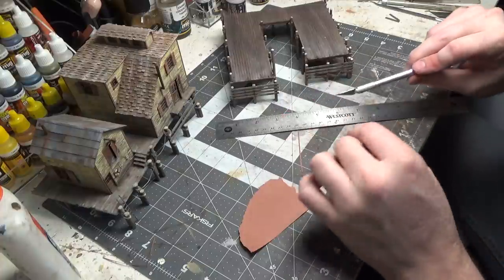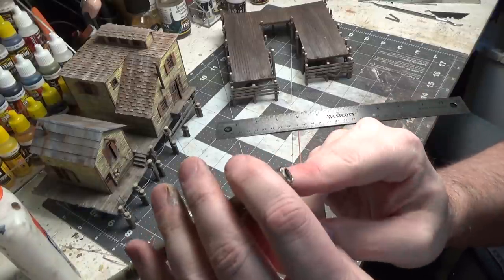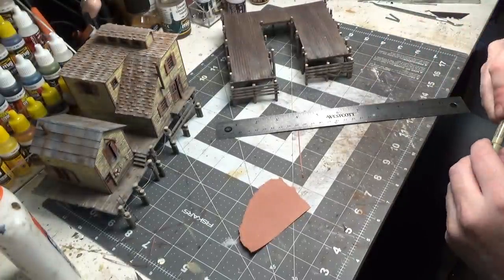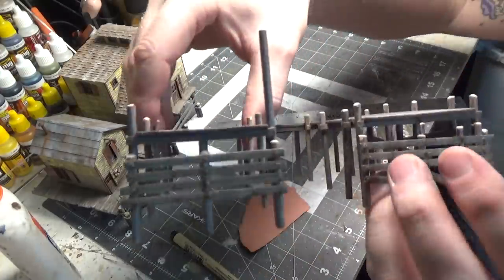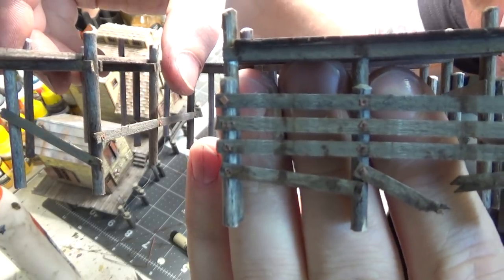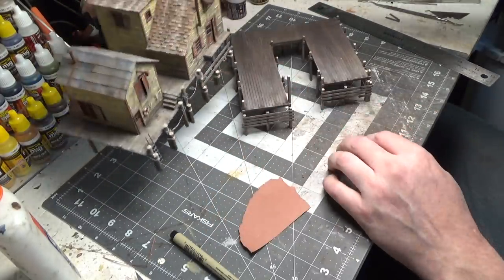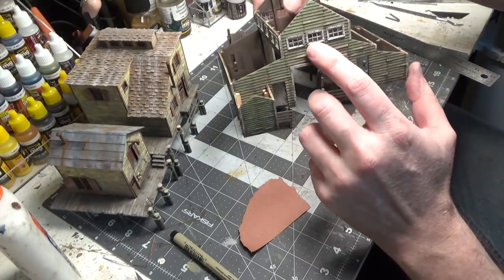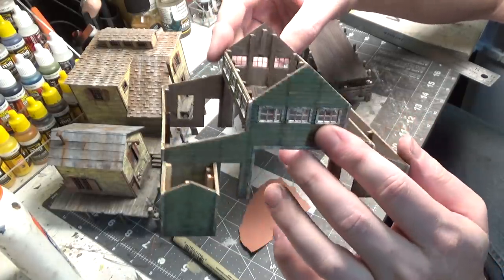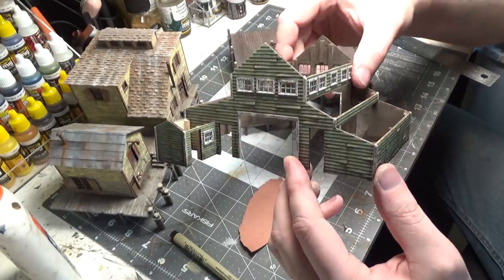After you've got them all on and they're completely dry, take either a sharp number two pencil or a black pen — this one is 005 — and put a dot in the center. We'll also get some rope put on there, just like on here. The windows are plastic — they're from Titchy Train Group and they come in the kit. The rest of the doors are all laser cut, so we'll have to get those painted and put on.